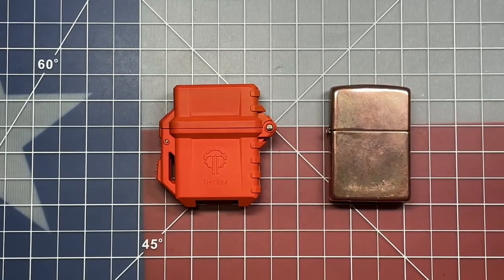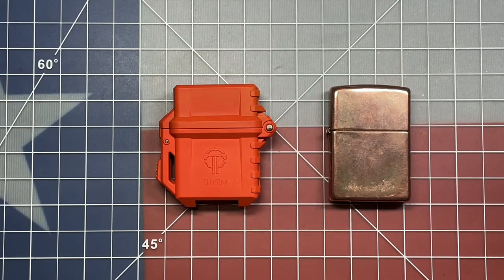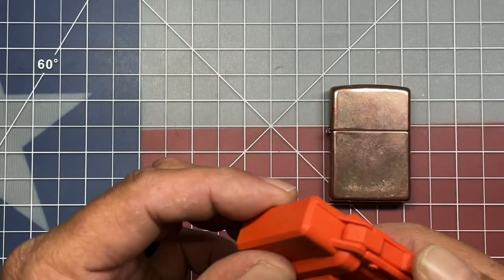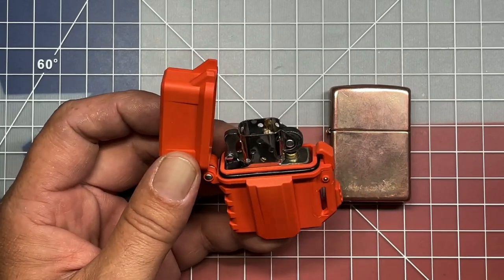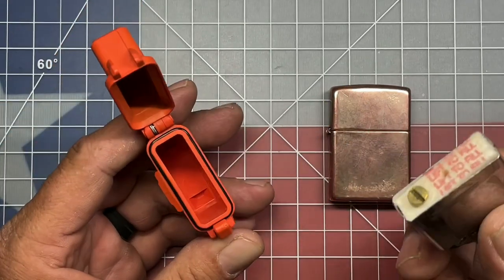I must admit that I cheated a little bit on this. After 30 days I went and tried it because I wanted to know whether or not this was going to hold its seal, and to my great dismay, even after 30 days this thing was completely bone dry.